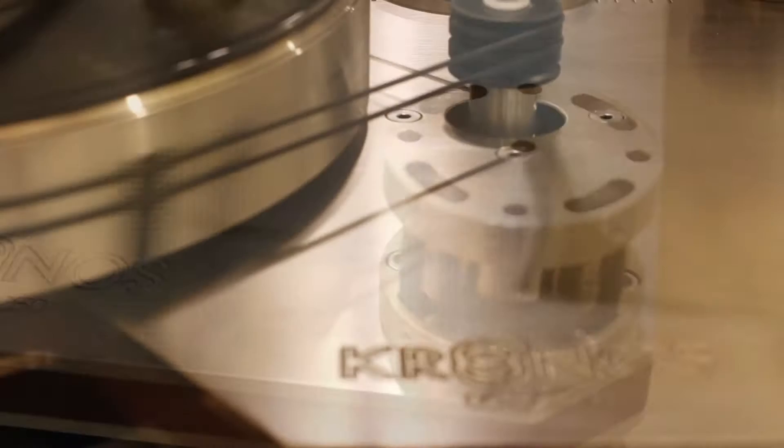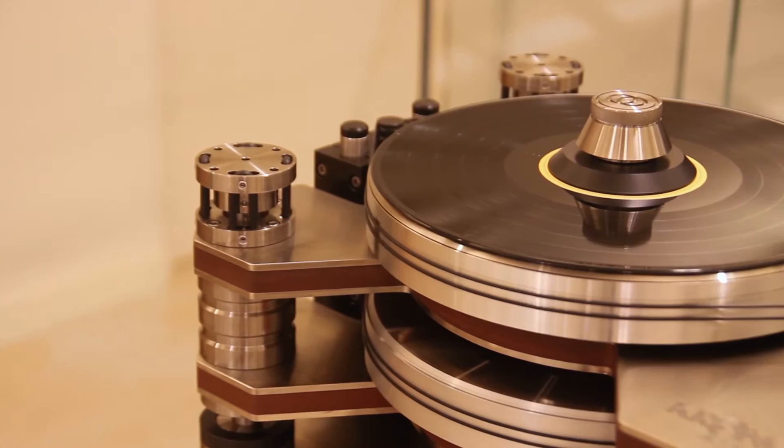This is a limited edition of only 250, so this is one of the 250. There will never be any more made than this.